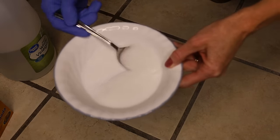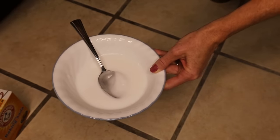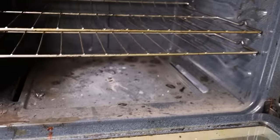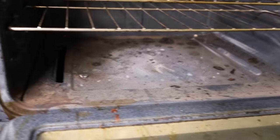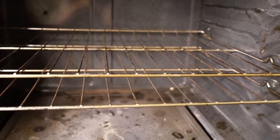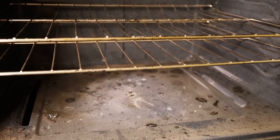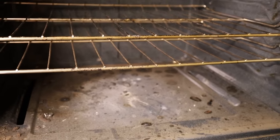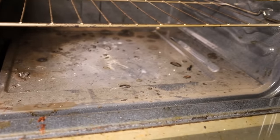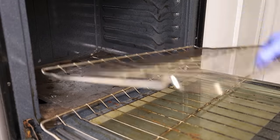This is not the worst oven I've seen by any means, but I think a lot of people's ovens probably look pretty similar to this — it definitely needs a good cleaning. I'm not going to work on the racks today; they don't look that bad. I have done a video on how to clean oven racks, so I'll link that in the video description if you want to clean your racks too.